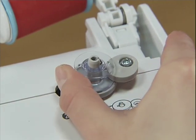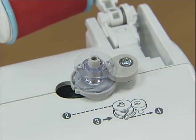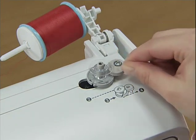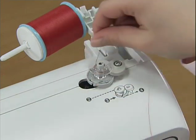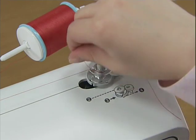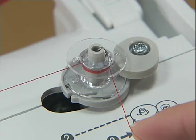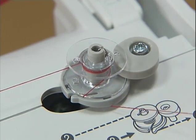Slide the bobbin winder shaft to the right until it clicks. Pull the thread from between the pretension disks to the right, wind it clockwise around the bobbin several times, and pass it through the slit in the bobbin winder seat to cut the free end of the thread.